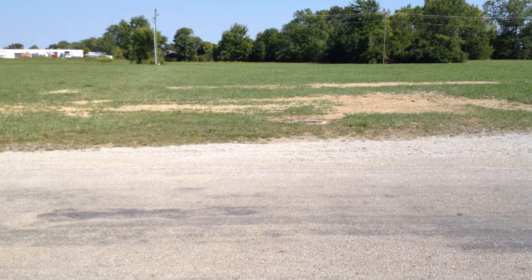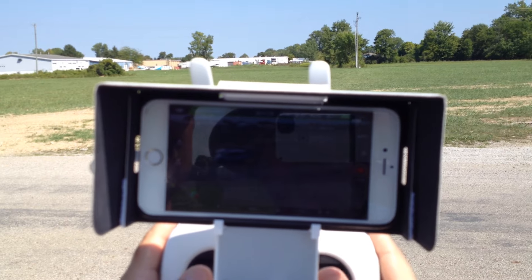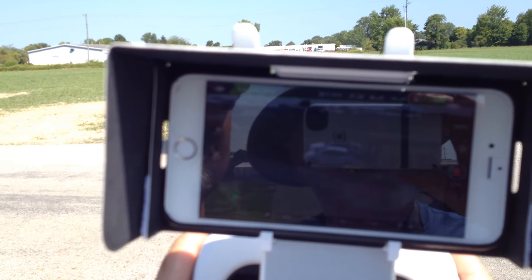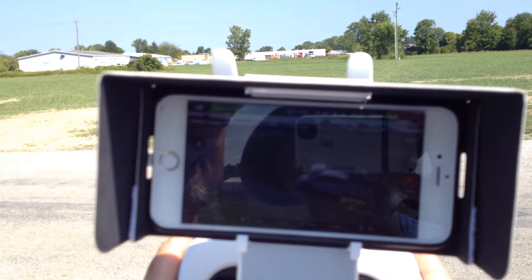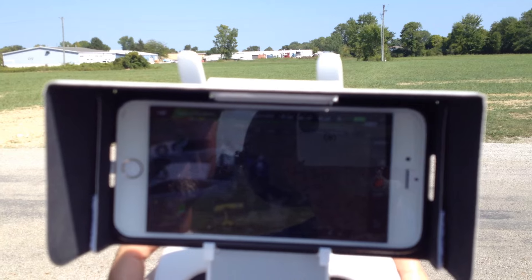And if you want to look at yourself — there you are. We'll fly in a little bit. It's over our head, so it's not going to hit us. That's pretty cool.